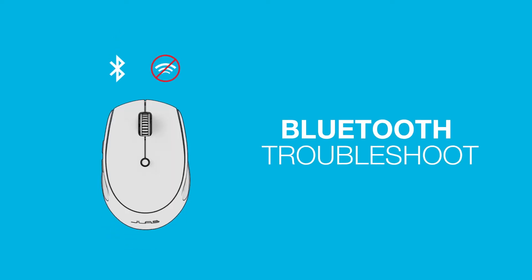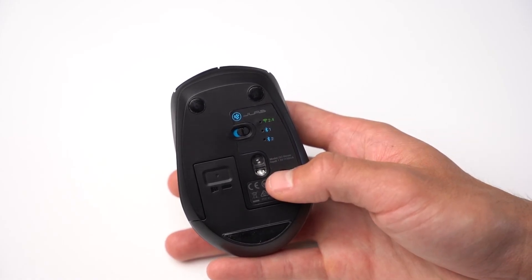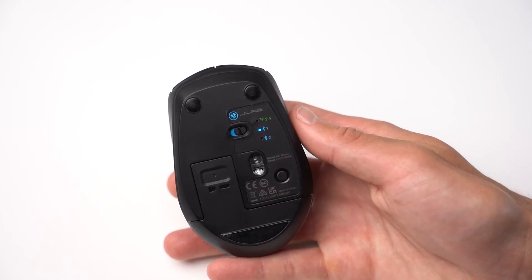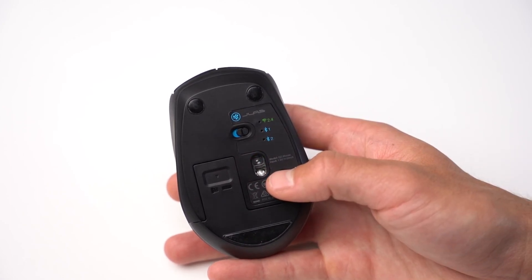Bluetooth troubleshooting: Forget the JLab Go mouse in your device's settings. Switch to Bluetooth 1 or Bluetooth 2, then press and hold the button until the blue lights flash consecutively. Enter your device's Bluetooth settings, then select JLab Go mouse to repair to your device.